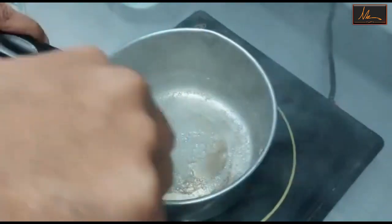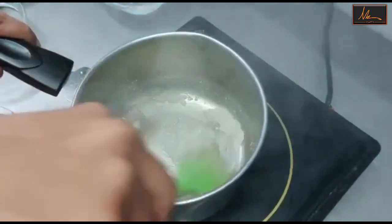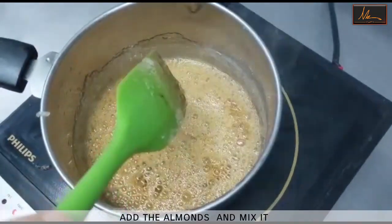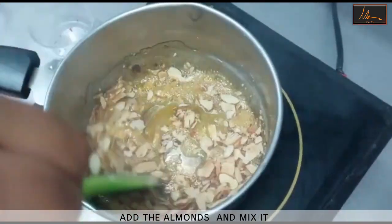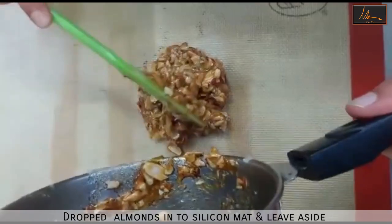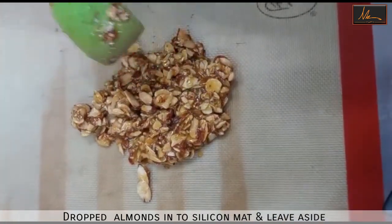We are basically making nougat or praline, and then we will puree it with a little oil to get the praline paste. Once we have reached the golden color, I will switch off the hot plate. We will put in the almonds inside and mix it. The almond mixture that we have made, I will drop it on a silicone mat and leave it aside for it to cool down and set.